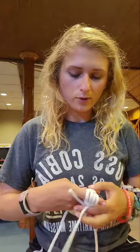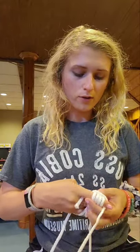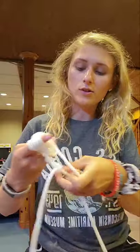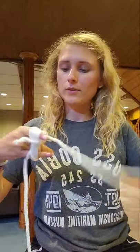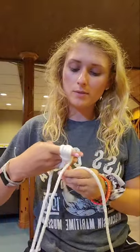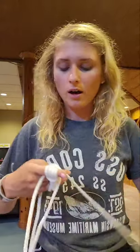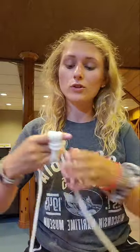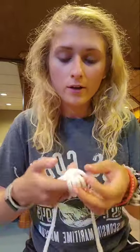I only have two so I still need three more — keep shoving it through. Just be careful of that little tail right there. Nice and tight. I'm almost done with the four — they're called turns. If you ever look on knot-tying sites, every time you move the knot a different way it's called a turn. Alright, so we have four.